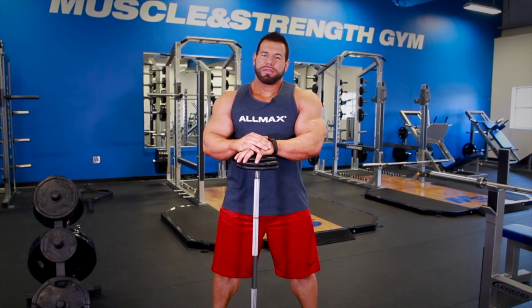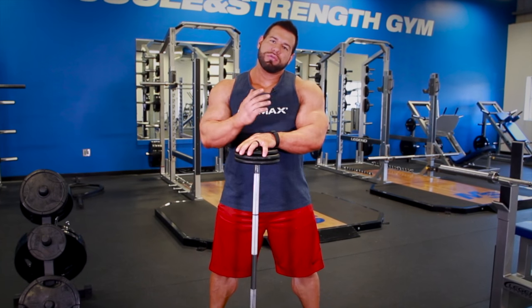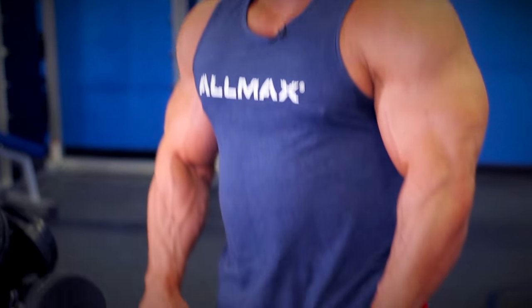I'm going to show you a reverse curl and then turn it into a drag curl, but always start with the reverse. It's something you're not going to go super heavy on, because you don't want to swing it — you really want to feel the contraction on the outside head of your bicep.